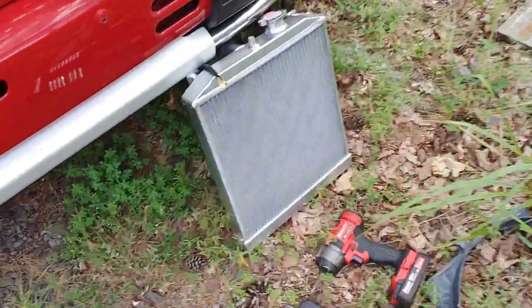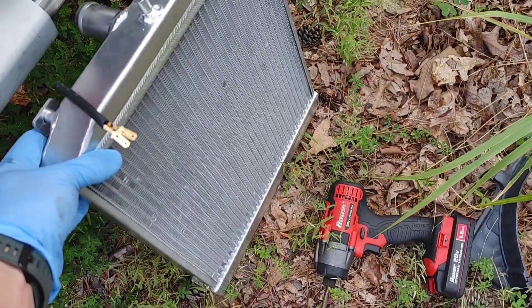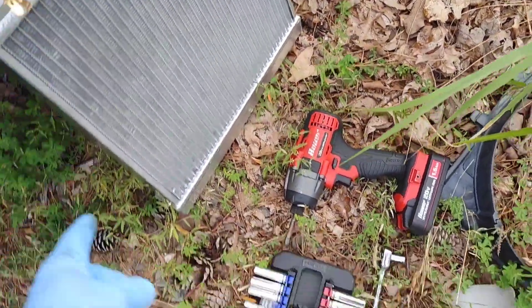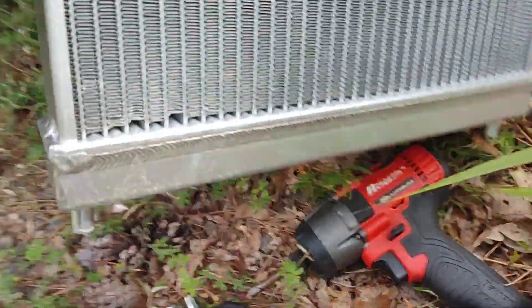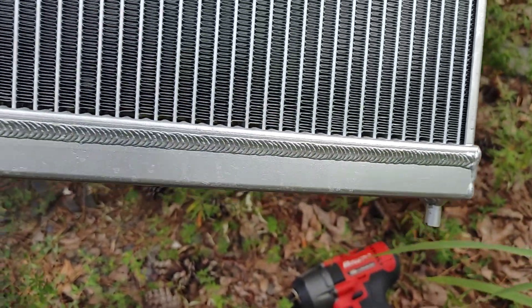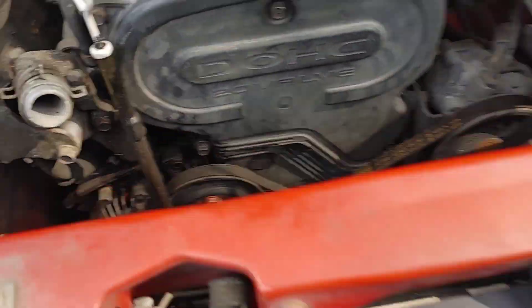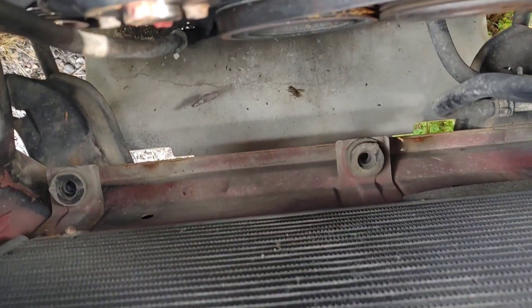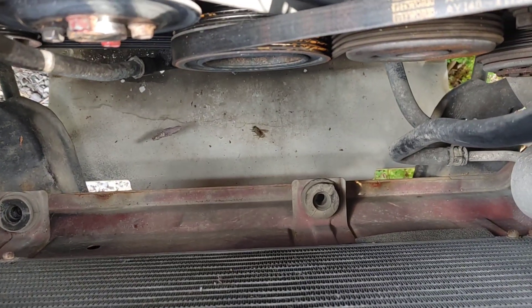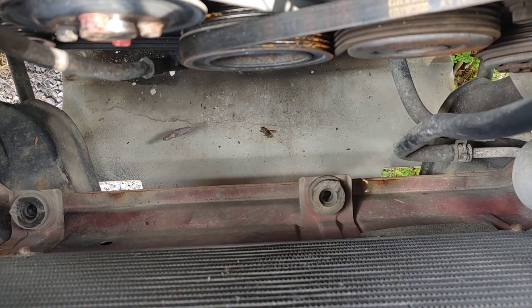Here's the radiator. It's a hundred bucks. It has the built-in shroud and fan right there. This mount right here slides right in. This one is off by a little bit. What you want to do is take that mount and move it over a couple inches, or just build a separate one — a little piece of angle iron, drill some holes, move that grommet. It would be too easy.